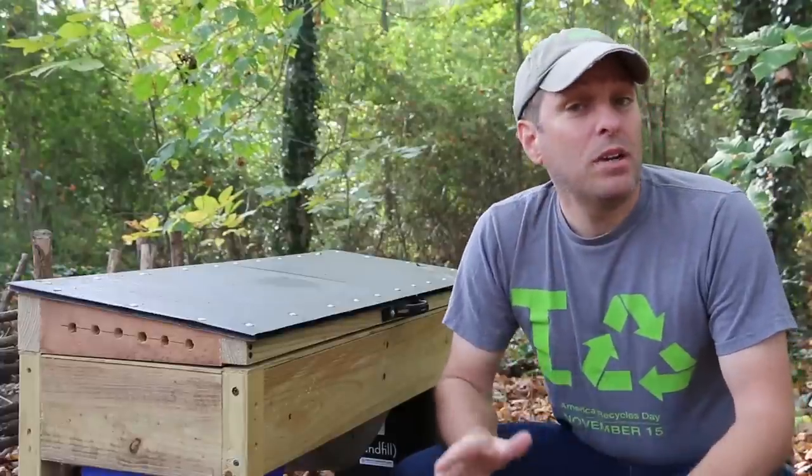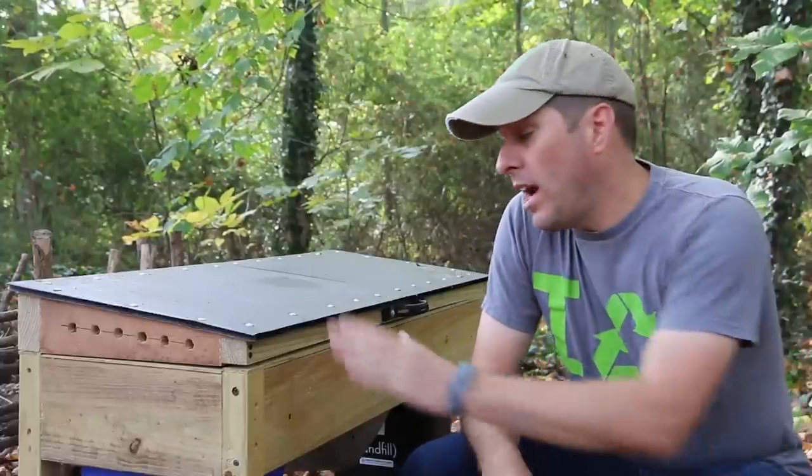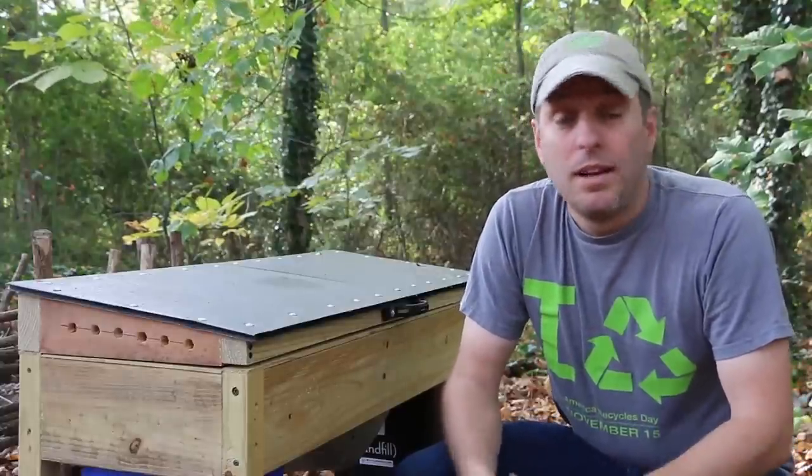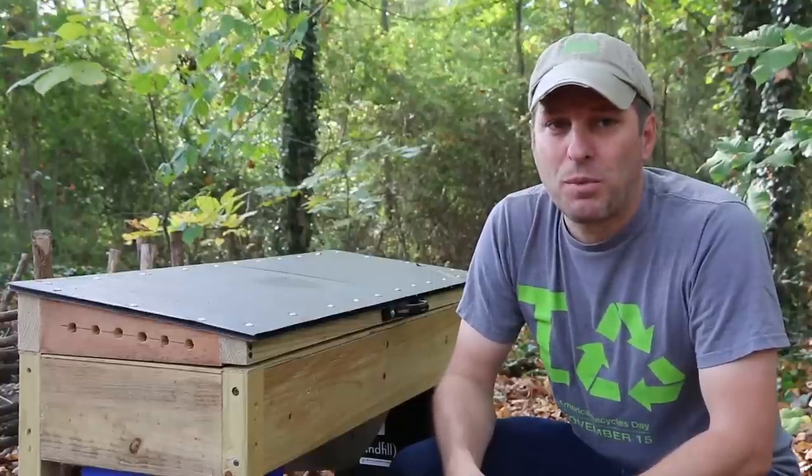Hi, it's time for Green Shorts, and today I want to give you a quick overview on how my Black Soldier Fly Larva composter has been working, as well as a few tips for effective operation.